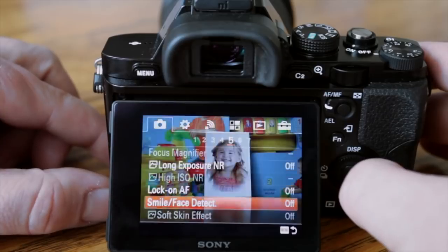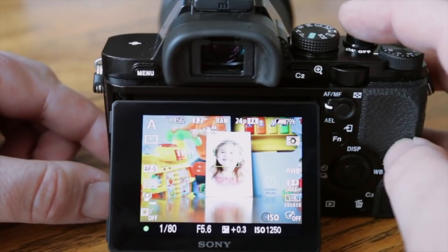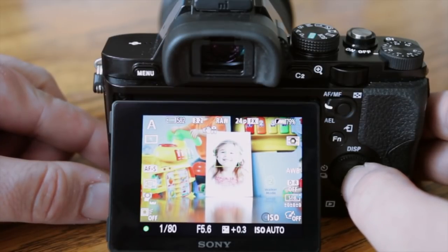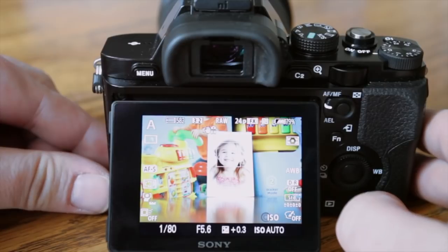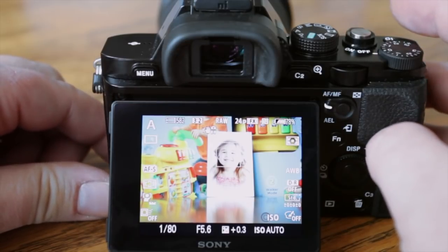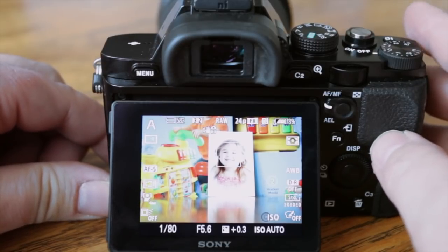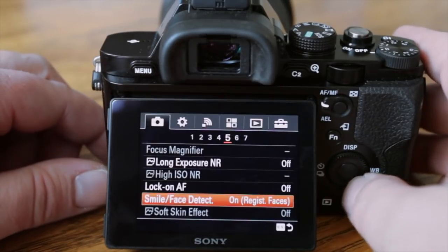Smile and face detect — you're going to want to go in here and turn face detection on. Now you can see there's a box — and if you hit the center button by default that triggers Eye AF. See how it goes from eye to eye? That's a pretty cool feature and it definitely works. Face detection you're going to want on, especially if you're taking pictures of kids — it helps you focus and also adjusts exposure to make sure that's as accurate as possible.